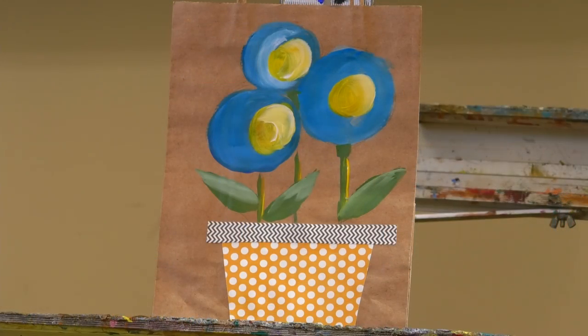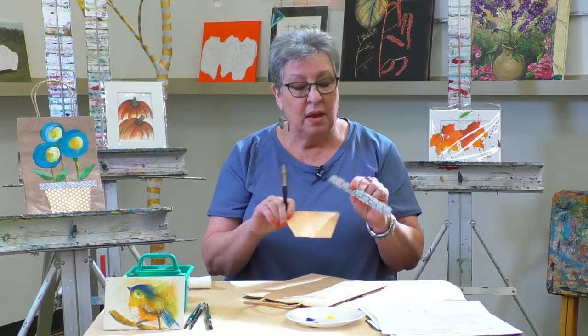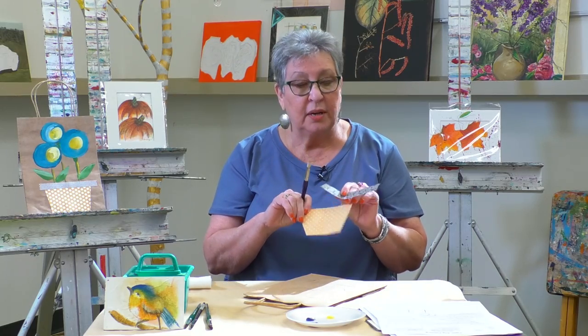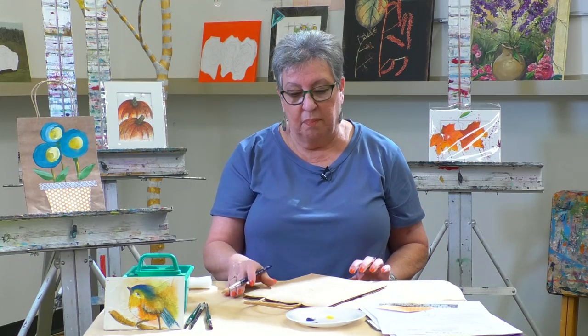Today we are going to paint with acrylic paints on a regular brown craft paper bag that you can find at your dollar store — nothing too expensive. We're going to use four colors of paint: white, green, blue, and yellow. And if you have some scrapbook paper at home, we're going to use that too, along with a little Mod Podge. This is safe for kids, so it's a really easy project to do.